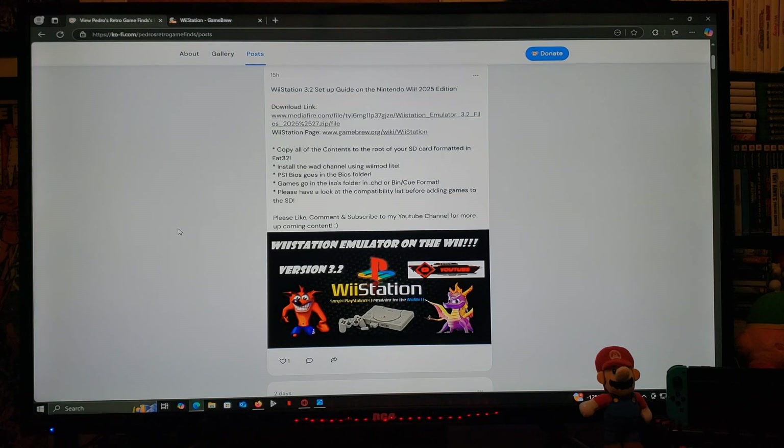So with the ZIP folder, you're going to need to unzip it using 7-Zip or WinRAR. You're going to need to copy the contents to the root of your Wii's SD card formatted in FAT32. I'm going to be showing you how to install the WA channel using Wiimod Lite. The PS1 BIOS goes in the BIOS folder.